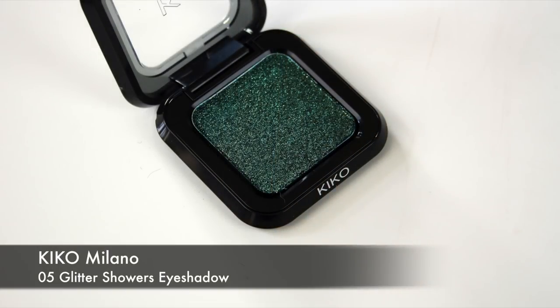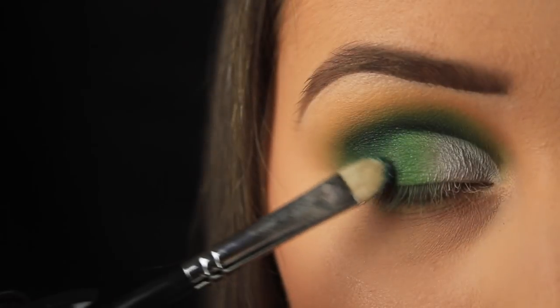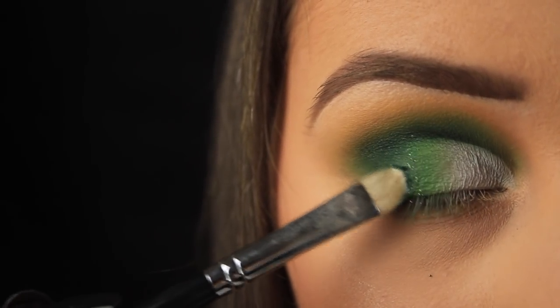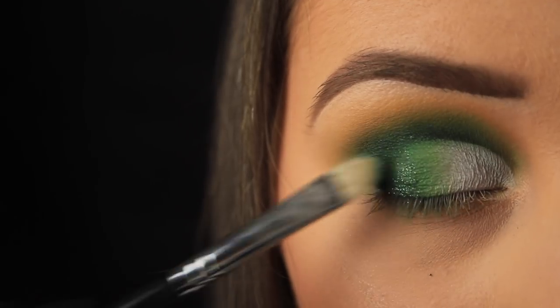When I was in Brussels, I popped into Kiko, and I picked up this gorgeous green glitter eyeshadow for this look especially. I'm using a C-shaped brush now, just to pat a little of that down on the outer third of the eye, over that deep green.